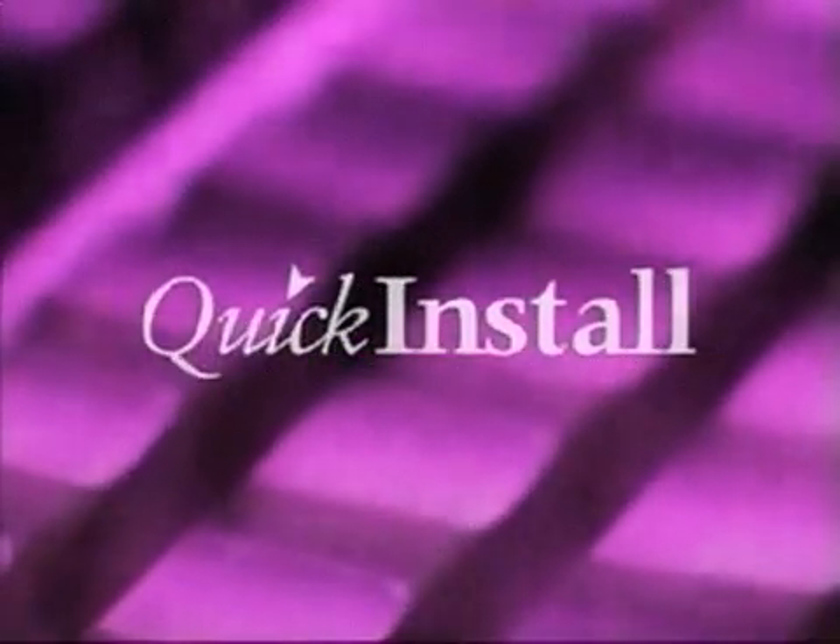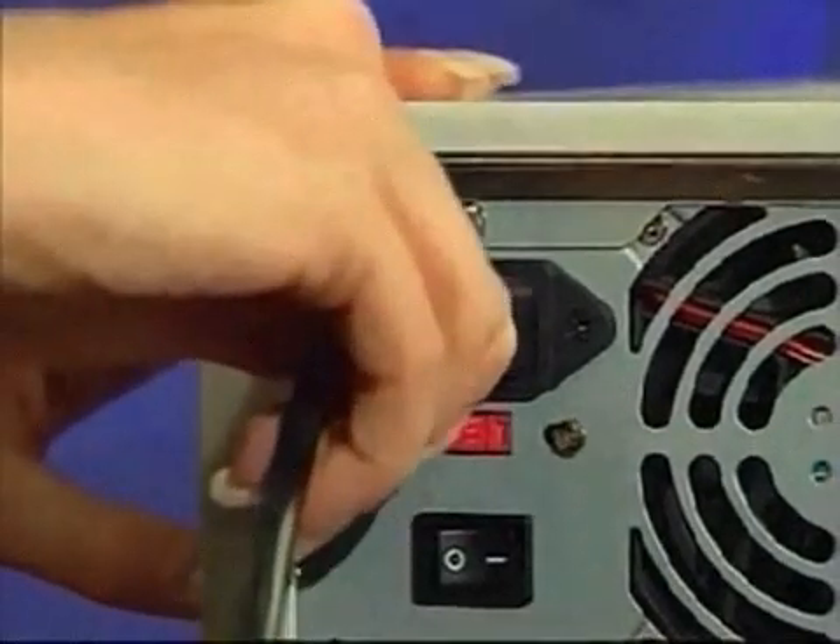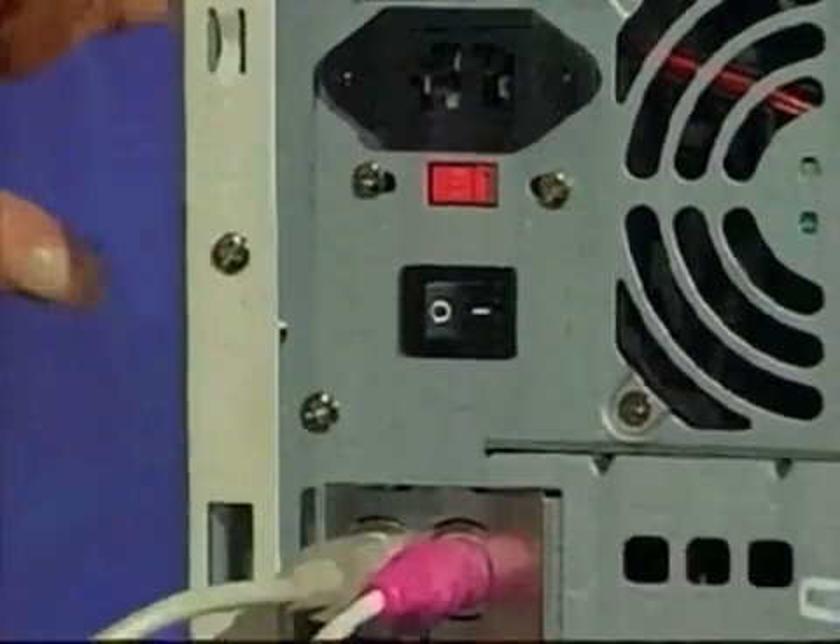Read the Quick Install Installation Guide in the cover of the CD case before you begin. You will need to disconnect all of the cords from the back of your computer, beginning with the power cord.